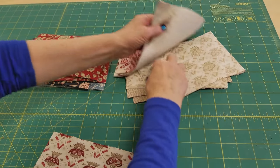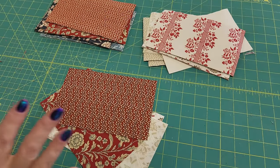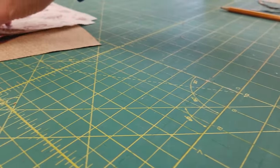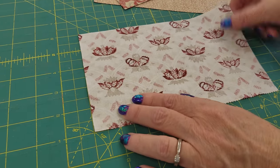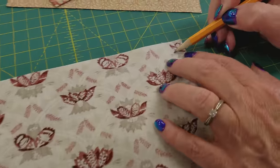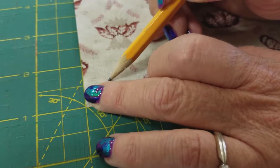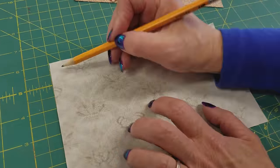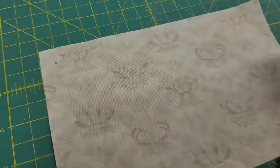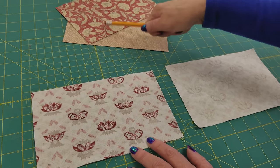Now we're ready to make some blocks. We are going to take two different lights and two darks — I'm going to use two different reds — and we're going to mark the back of the blocks. We need to mark one half inch in from two opposite corners. The easiest way to do it is if you have a mat that has half inches marked. Put the piece on those lines, eye up where that half inch is, and make a big pencil dot, then make one on the opposite corner. For the second light piece, do the same thing but in the opposite corner — upper left and lower right — so they're marked in opposite directions. I'm going to do the same thing to these red ones.